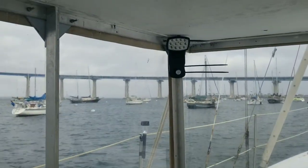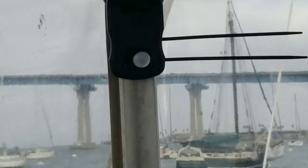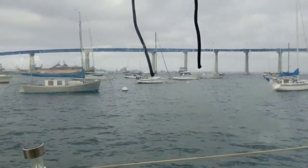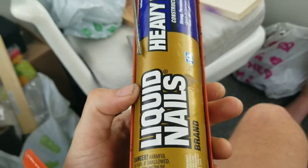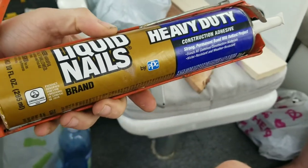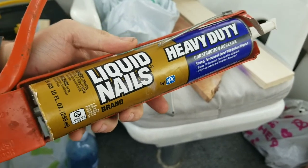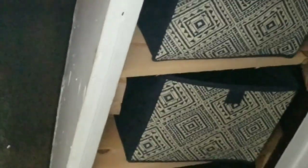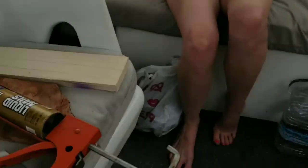Also installed one of these motion lights today — just zip-tied it from the bracket behind. Looking good! It's liquid nails, heavy duty. This stuff is pretty cool on a boat — it's worked great for these shelves right here. Those are totally glued in, no screws, and they've been holding for months. It works really well, and it was holding almost immediately.